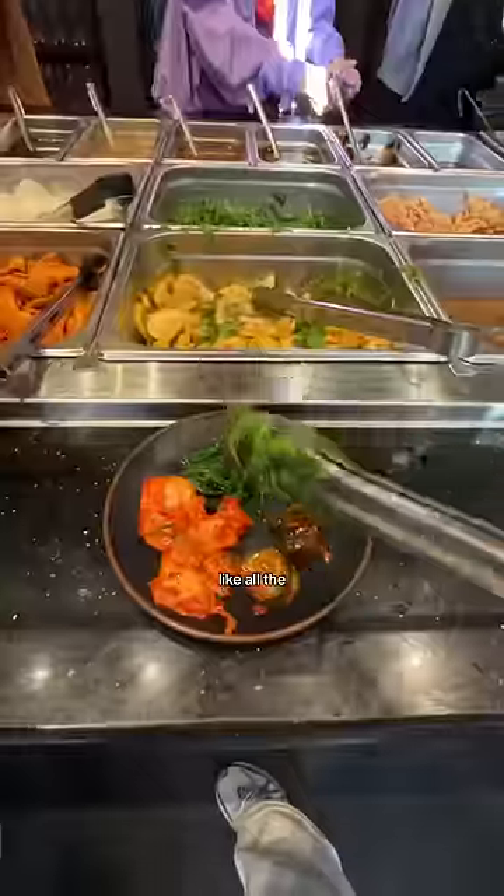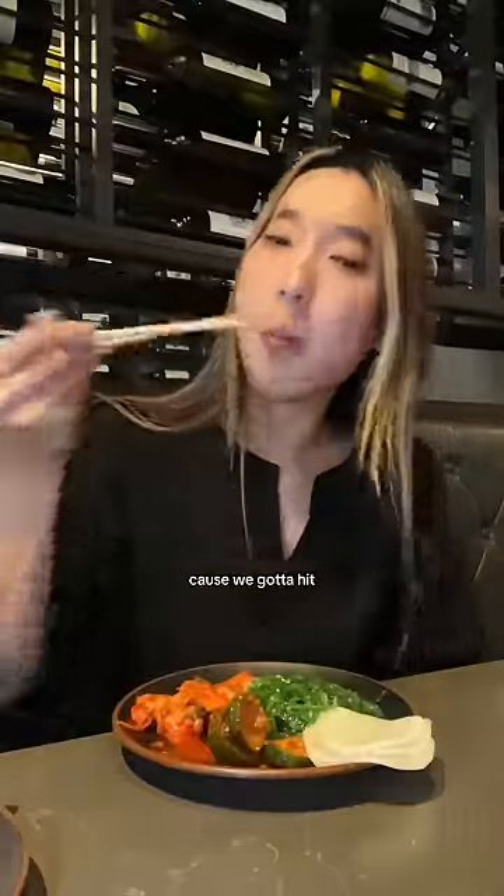Step two, I go right back for the free appetizers like all the different kimchi, seaweed salad, and radish, because we gotta hit all those probiotics.